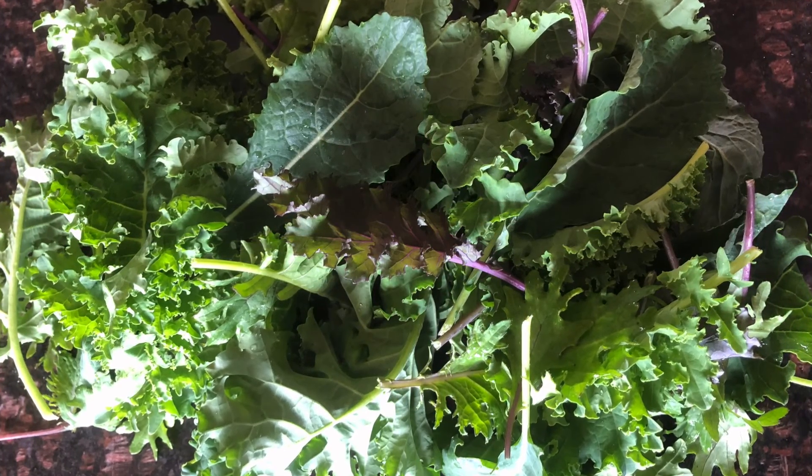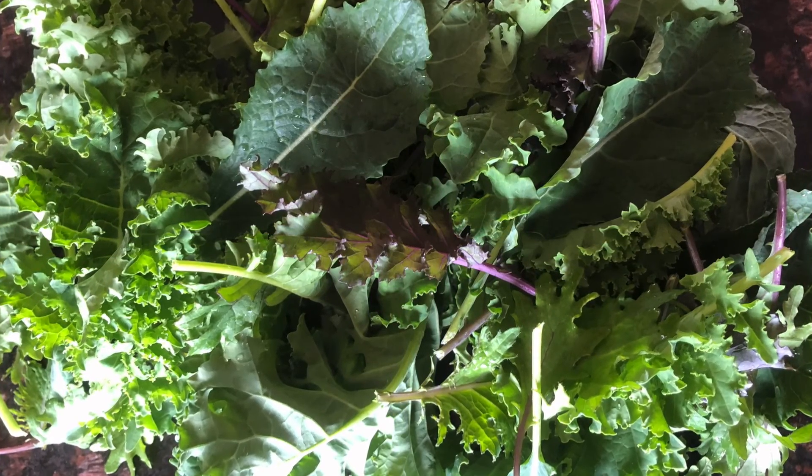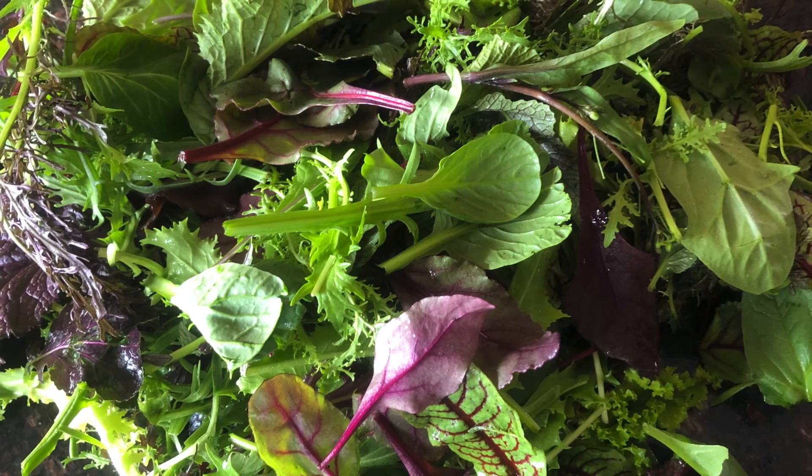Again this week we have kale. We'll probably have this kale almost every week throughout the season. We pick it in the baby leaf stage and have about six different types.